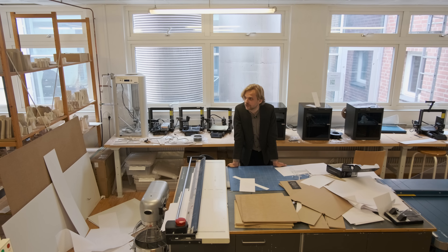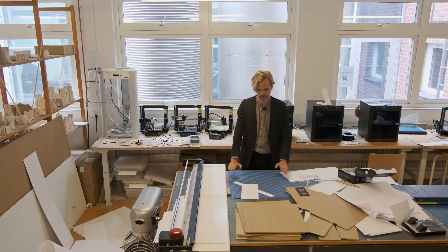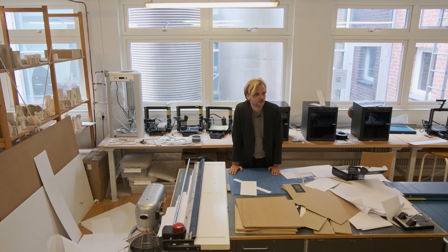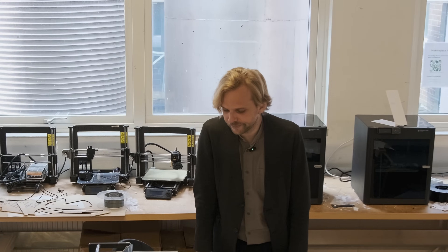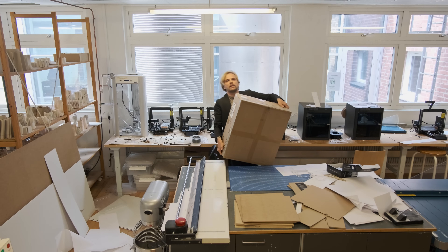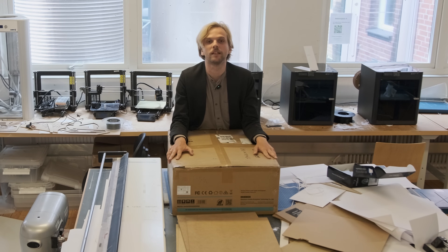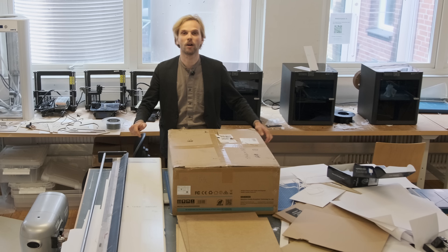This is the final review season and as you can probably tell it's quite a mess here at Lund University. It doesn't help that once it's five o'clock in the afternoon the ventilation system turns off, so all of our laser cutters can't be worked with overnight. I want to change that, and Creality has sent us a laser cutter to test out — the Falcon A1 — which we're going to be setting up and testing today.